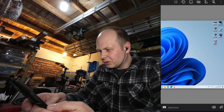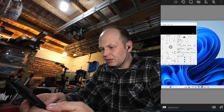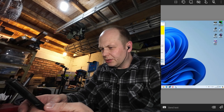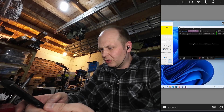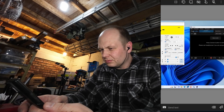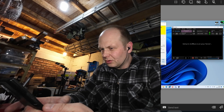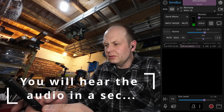First thing we're going to do is open up Kenwood's ARCP, power on the radio like so, and then I'm going to open up Sonobus. Connect — and we should have audio. But we don't, so I'm just going to double check that again. There we go — that's us got audio.